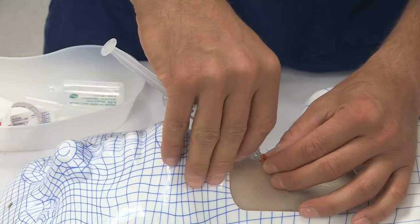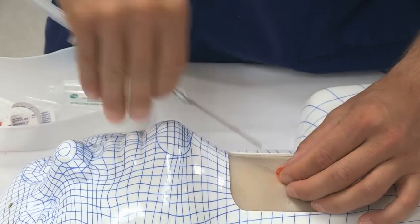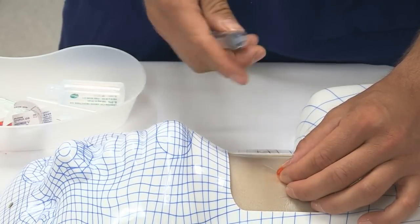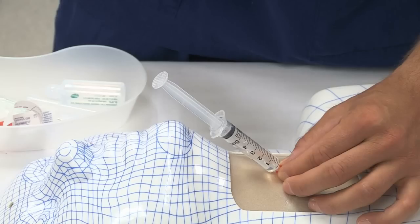The dominant hand can then stabilize the trocar while resting against the patient. While stabilizing the trocar, the non-dominant hand advances the cannula fully over the trocar into the airway before removing the trocar. Free aspiration of air up the full barrel of the syringe confirms patency of the cannula and correct placement of the cannula in the airway.